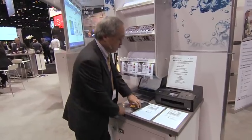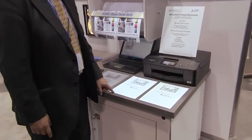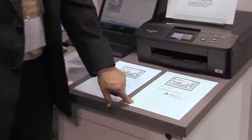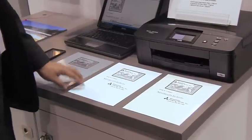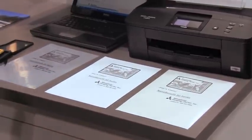We have three types of media: clear PET, white PET, and the paper base. So you can choose any type of film for your application, or choose whichever is of your choice.